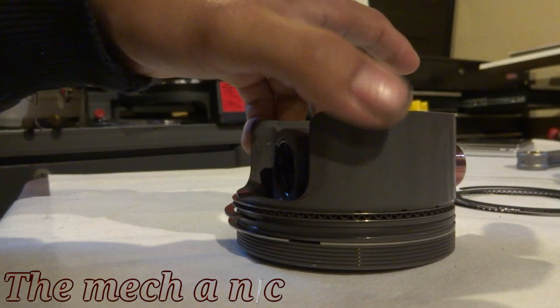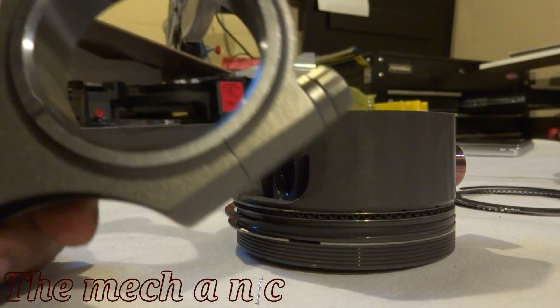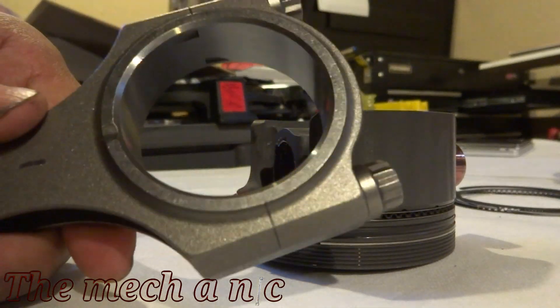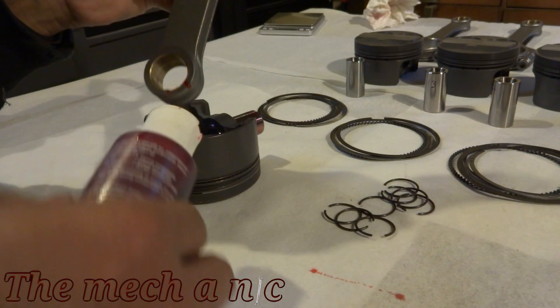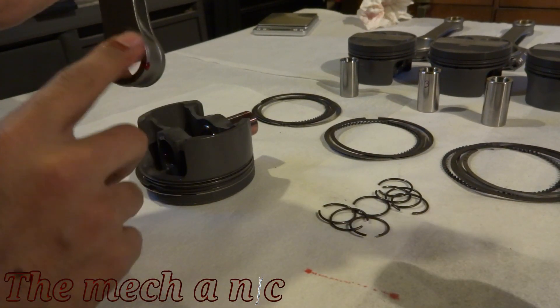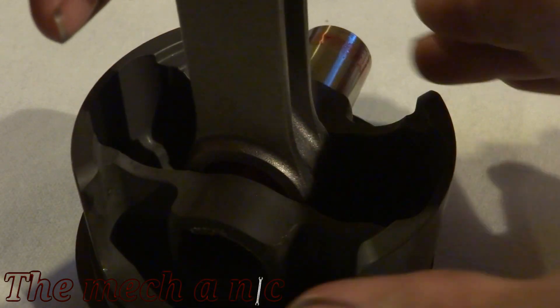Here I'm checking a piston to see which side has the intake valves on it. On the connecting rod, only one side has the grooves for the tangs of the bearings — the other side is completely flat. What I want to do is keep everything consistent, meaning on all pistons I want to have those tangs on the connecting rod facing towards the intake valves.